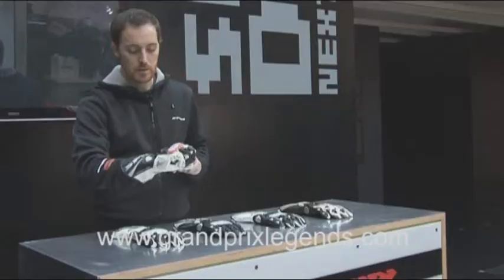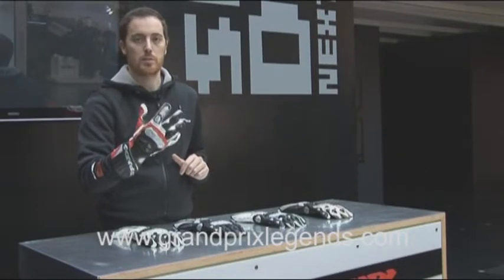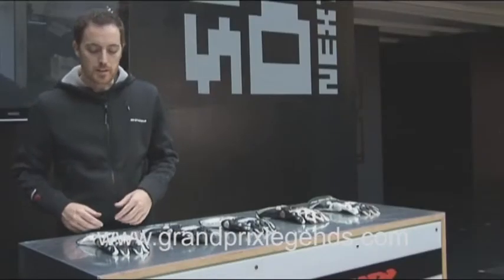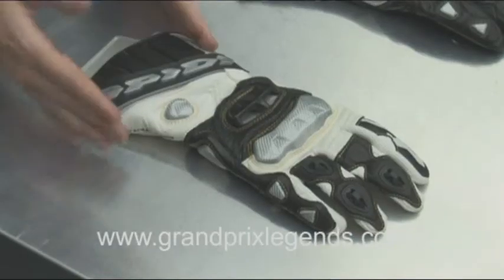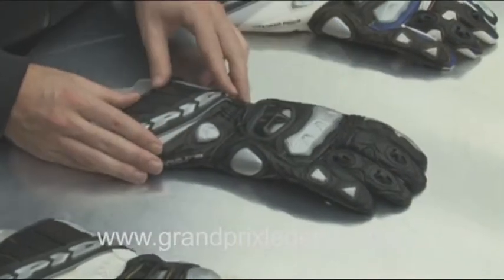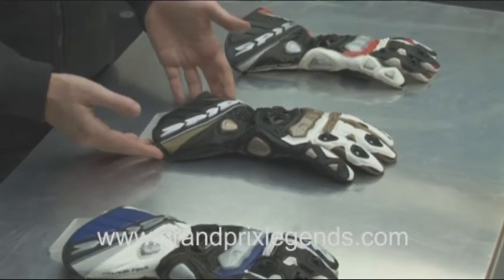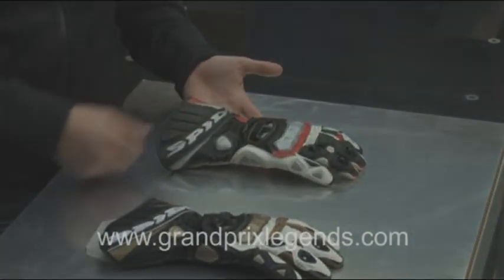So this is the Race Vent — a full and complete product for every rider that wants to race in the summer. The Race Vent comes in five different colors to match every kind of leather suit: black and white, full black, black and blue and white, the trendy gold and white and black, and the classic red, white and black.